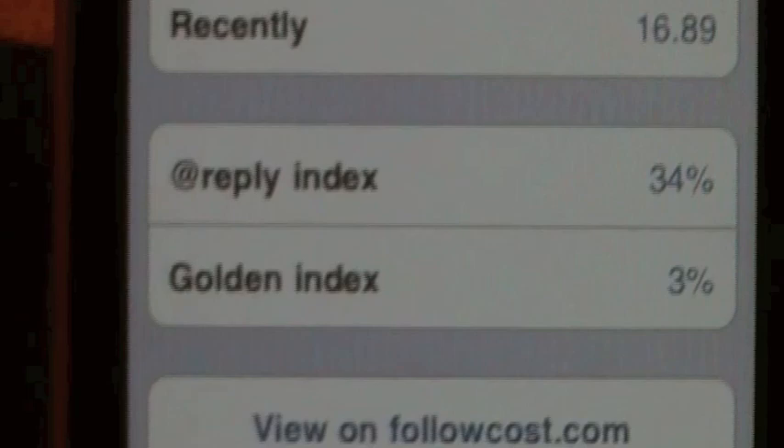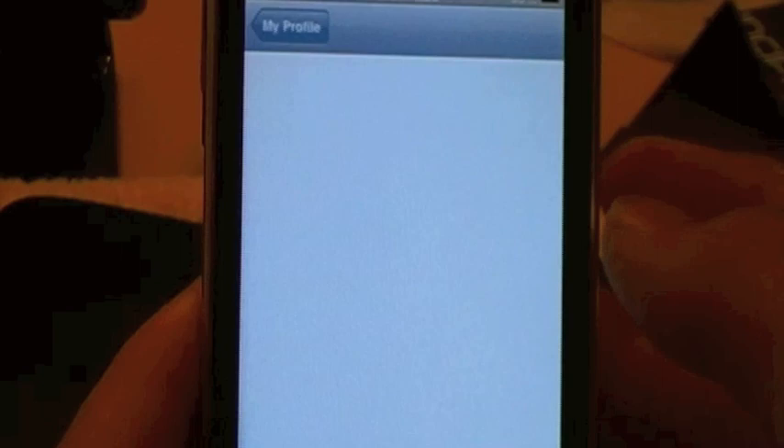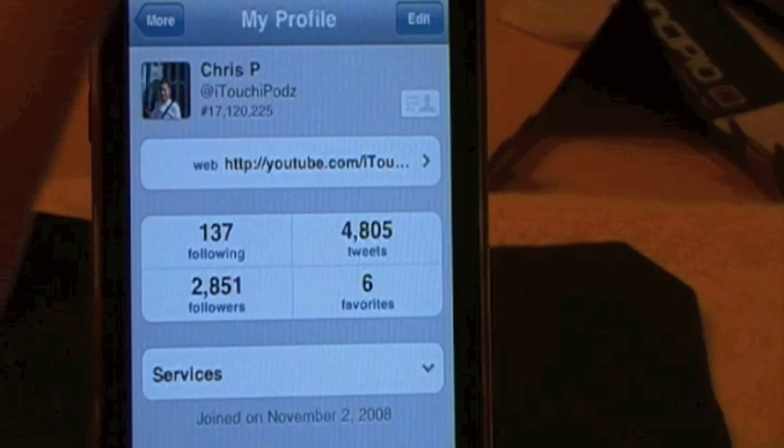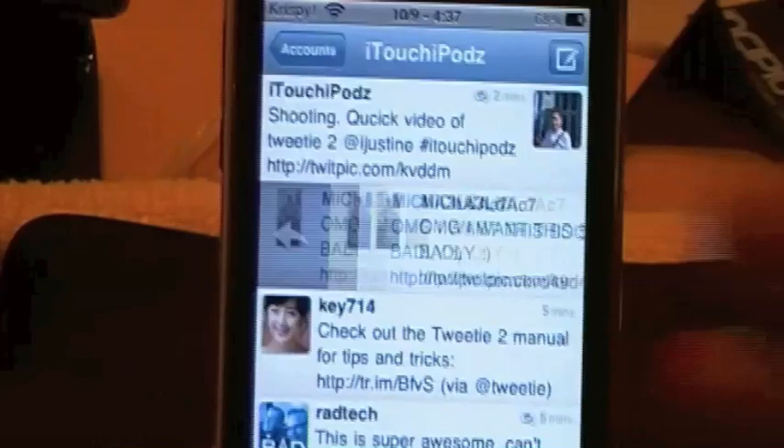So with this application, guys, there's a lot of customization. Unlike any other Twitter application out there, I believe this is worth the $3. There's a lot more things you can go through in this application, all the little services. But I've been dragging this video out a little too long, so I'll go ahead and leave you guys here. Just a quick rundown of Tweety2. I might have a shortened review of this application in the near future, so make sure you stay tuned for that. Thanks for watching this 12-minute video, and I will catch you guys later.